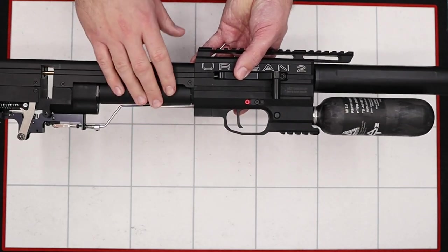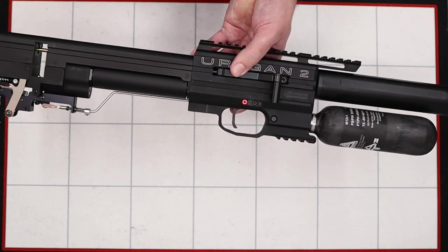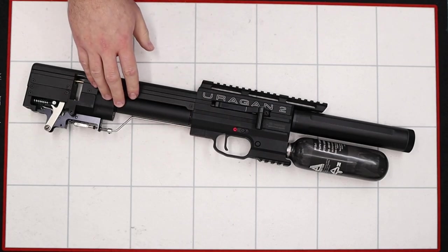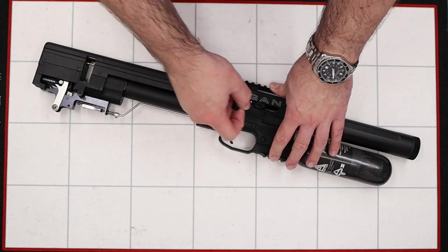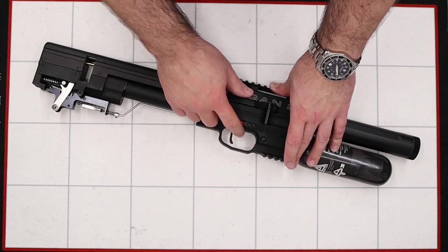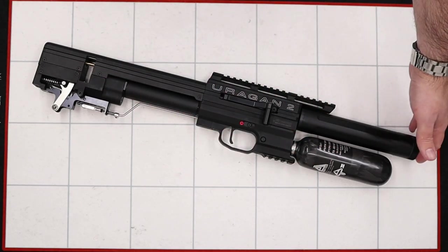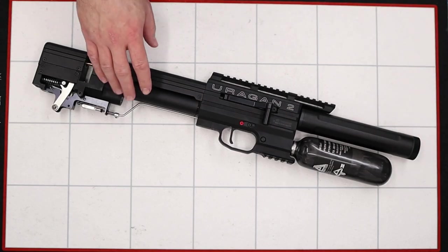As soon as you unscrew the grub screw a little air should start hissing out, and once it's stopped we can check that there's no air left inside the plenum by dry firing the rifle in a safe direction. After just a few dry fires the regulator let go and the rest of the air from the plenum escaped. When we cock and fire the rifle we just get the dead sound — no more air is escaping out the barrel, so we know the plenum is fully discharged.